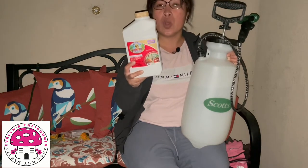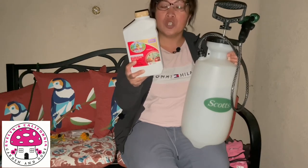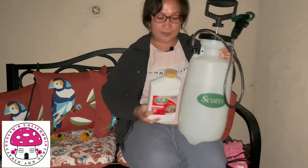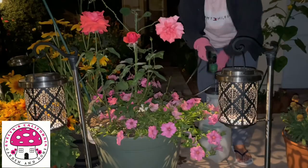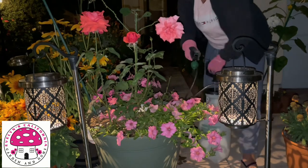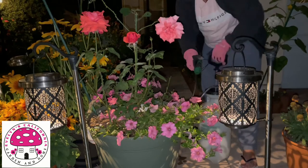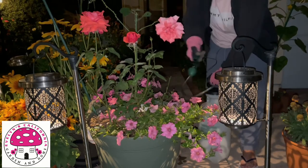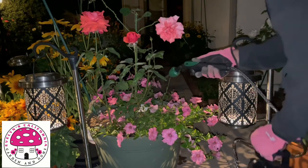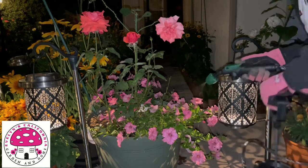In that way we are all guided on the safety precautions, the proper dosage, and when to apply the product. Budworms like to eat petunias and geraniums. I'm spraying Bonide Captain Jack's Dead Bug Brew on my Proven Winners Supertunia Bubble Gum Petunia. This product has an active ingredient of spinosad, which helps in getting rid of budworms.